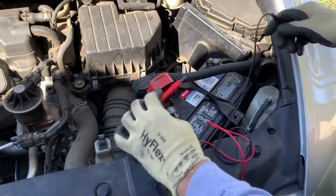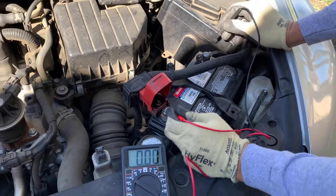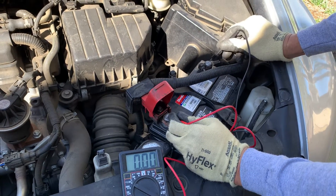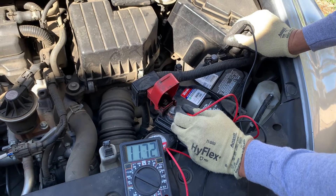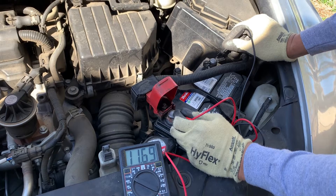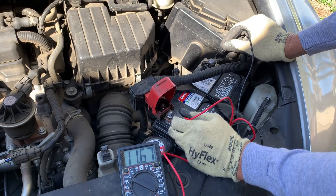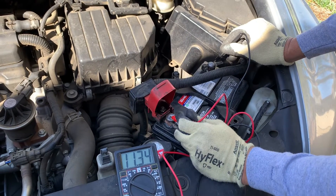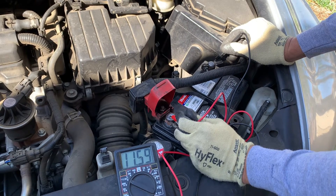I'm going to turn it up — red with red and black with black, that means positive and negative. So let's see how much it dropped. 11.6. That means we have a problem with the alternator — it's not doing the job, it's not charging it.